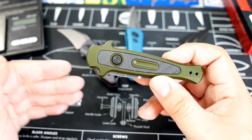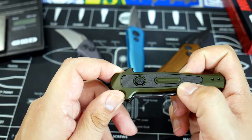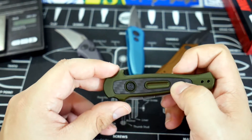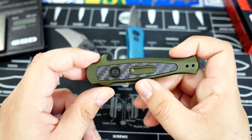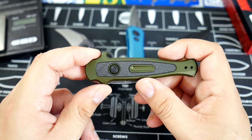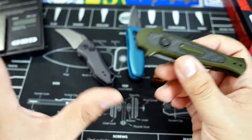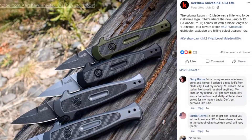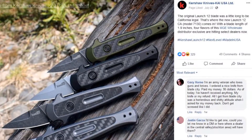I figured I would show it off to you today and also show off some of the other California legal autos that Kershaw has released, because they are a great company looking into this market. We have a lot of different options depending on your flavor if you want a California legal Kershaw automatic knife. When they released this knife not too long ago, right off the bat they left a somewhat cryptic Facebook post mentioning the California Legal Kershaw Launch 12.